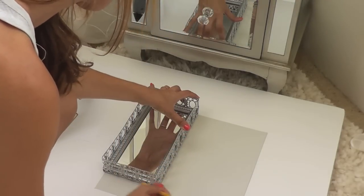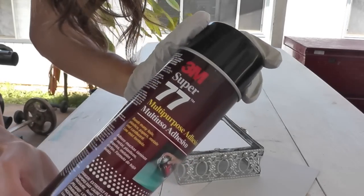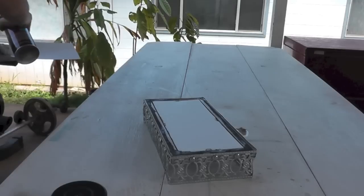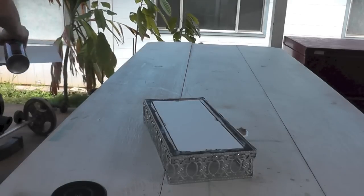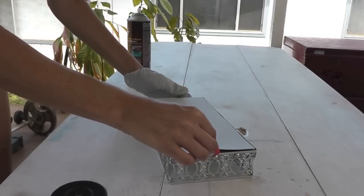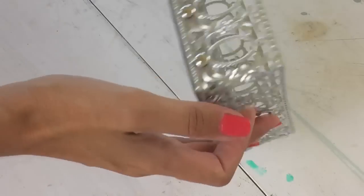I traced out a piece of scrapbook paper to fit on the bottom of my tray, then went outside and got my 3M spray adhesive. I sprayed one side of the scrapbook paper, fitted it over the bottom, made sure it was centered, and pressed it down and smoothed it out. It just gives it a cleaner finished look.